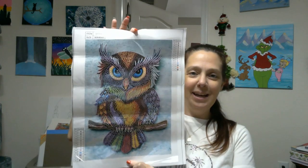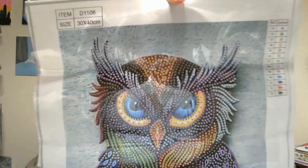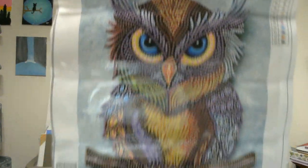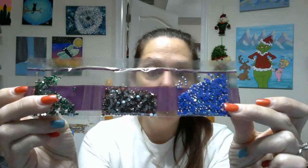Alrighty, then we have one more to look at — another of my favorite subject matter. She's gorgeous. Look how beautiful — she looks kind of angry. She's so pretty, and she is a partial. I love the colors, her little rainbow tail feathers going on there. Really cute. So we have 13 stones on this painting. She is a 30 by 40. The other two were 30 by 30s.